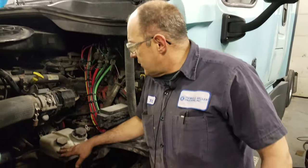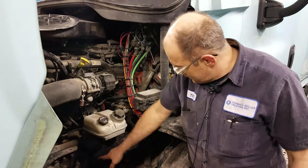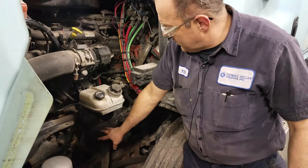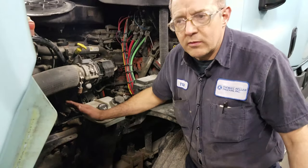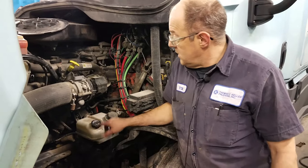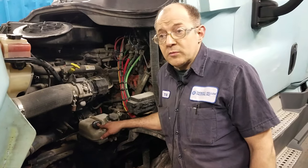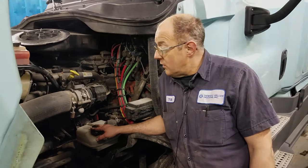Power steering fluid — we do not have many problems with the power steering. In years past we had a lot of issues with the gearboxes leaking and things like that. Freightliner has come a long way. It is supposed to have automatic transmission fluid, but if you do develop a leak, you can put motor oil in it to get you home. And that's pretty much it for the quick and easy stuff.